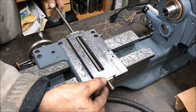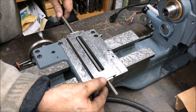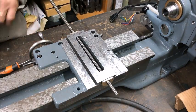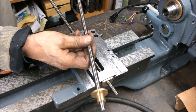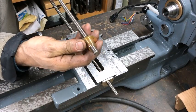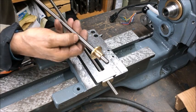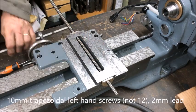These are Chinese-origin brass nuts — just brass, with a 2mm lead and a 12mm diameter lead screw.